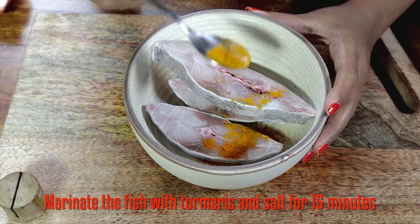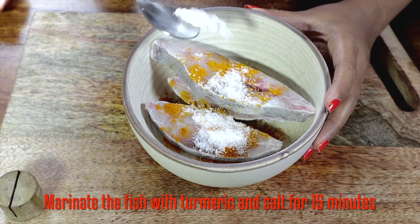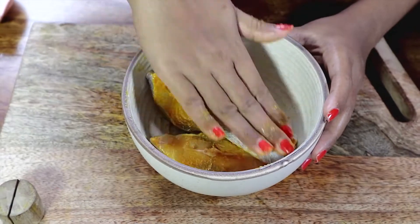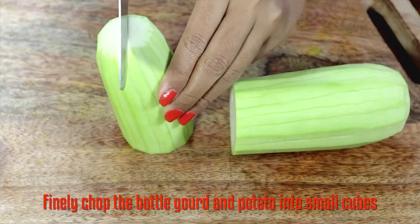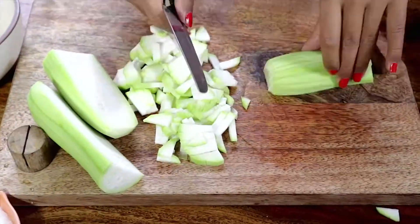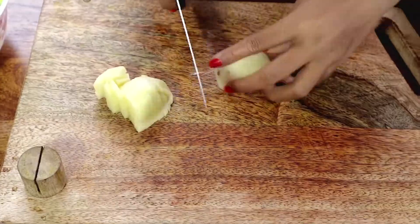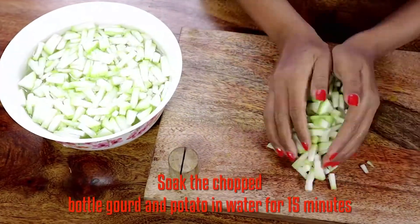First of all, marinate the fish with turmeric and salt for 10-15 minutes. Finely chop the bottle gourd and potato into small cubes and soak them in water for 15 minutes.